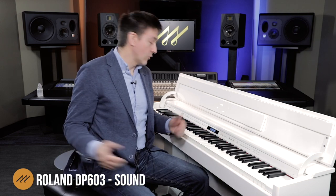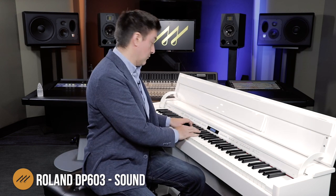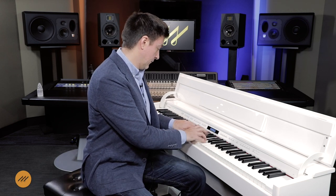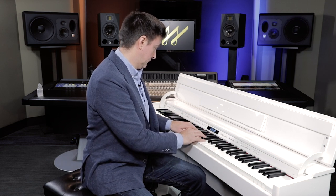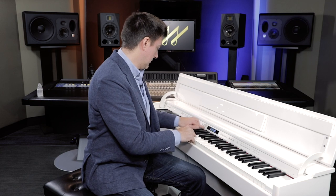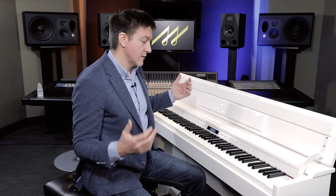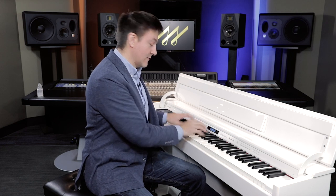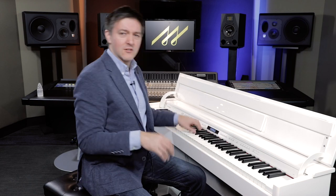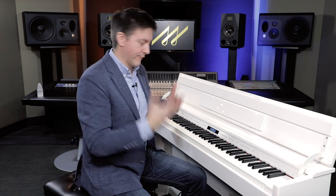That's just the default concert piano. The DP-603 is loaded up with a ton of other sounds, and as soon as you get out of piano mode and start playing with the E-piano stuff, you are still experiencing the Supernatural engine — but not the modeling version. It's the best Supernatural sample engine Roland has, with layers of synthesis on top, but the fundamental tone is recalled from a sample.